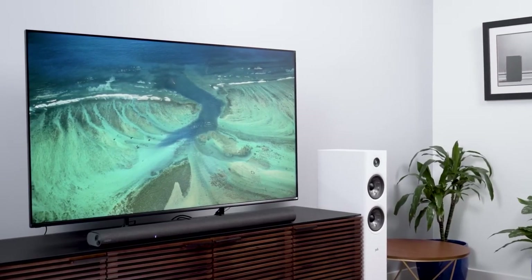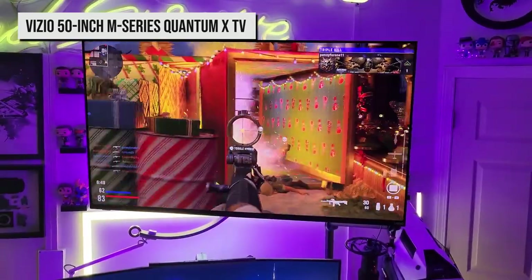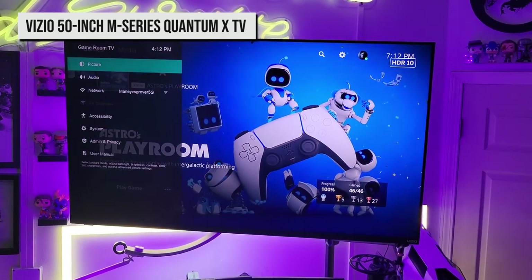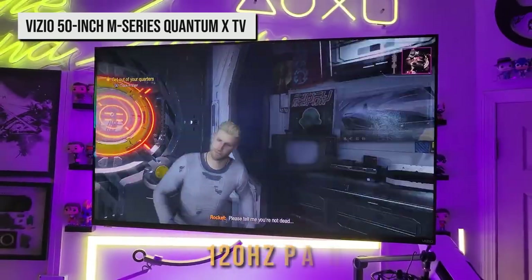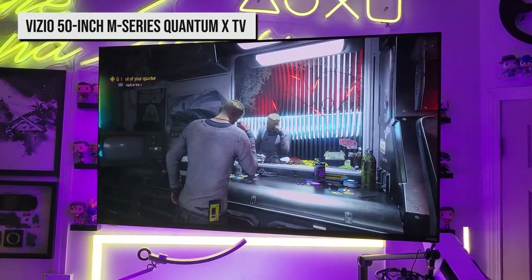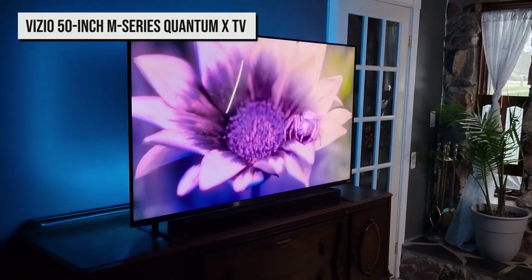First up, we present to you the Vizio 50-inch M-Series Quantum X TV. This set is one of the best inexpensive gaming TVs available, offering features that other cheap TVs like the Hisense U6H lack. Specifically, it has a 120Hz panel with both standard variable refresh rate (VRR) and AMD FreeSync Premium, and its input lag is quite low.